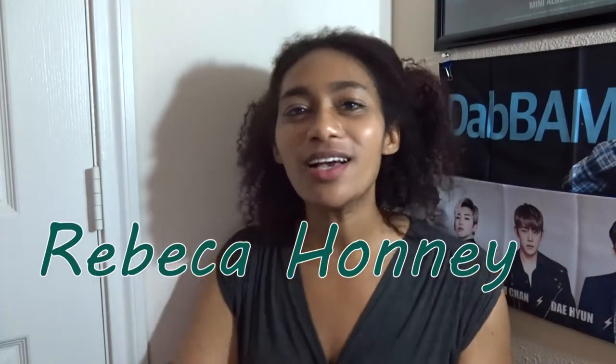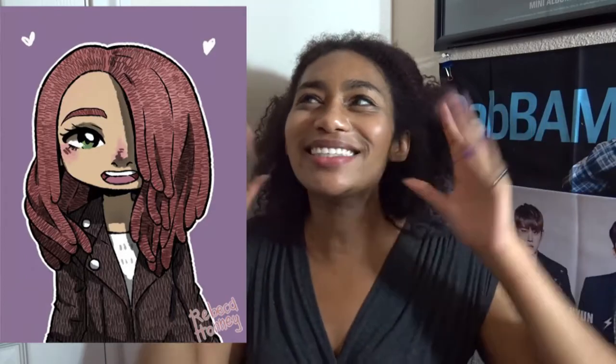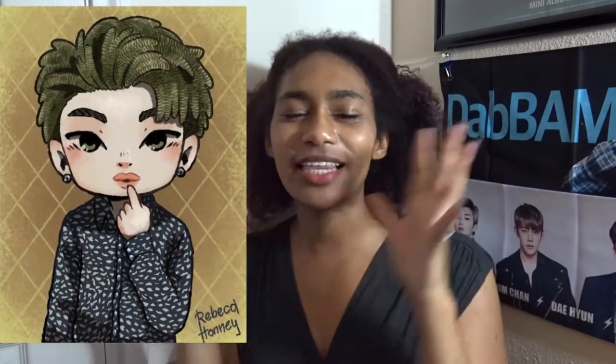Hello, you guys are watching Ashley D Reactions. Today I wanted to let you guys know about an awesome fan artist who is opening up commissions. Rebecca Honey came to me about her opening commissions to do fan art for different people, and they are really cute. She did a picture of both me and my bias Namjoon, and as you can see they are absolutely adorable.